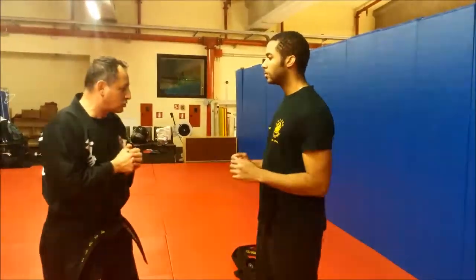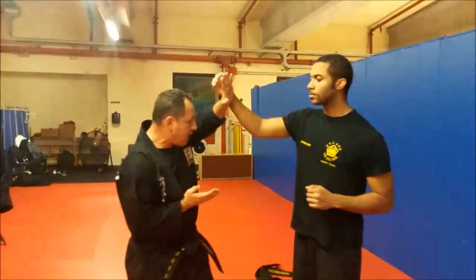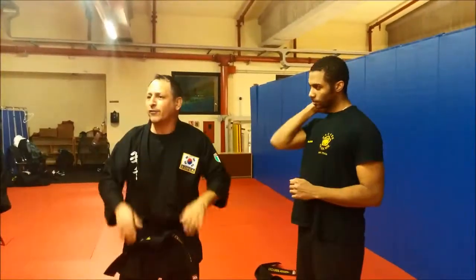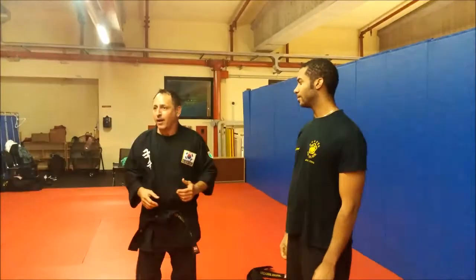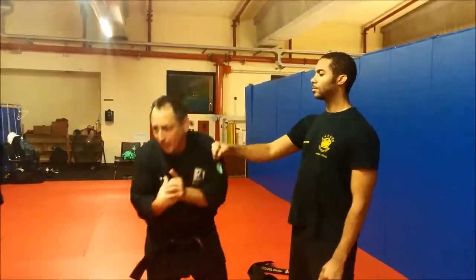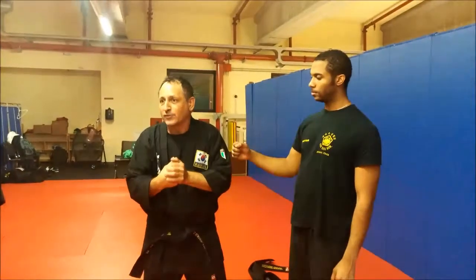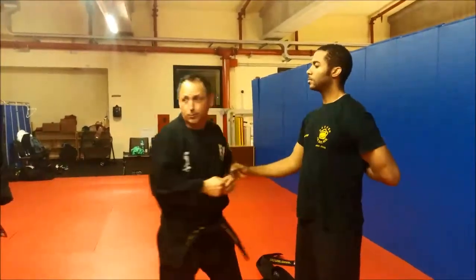That individual throws a strike at me and I come in and strike. He throws another strike, I drop and I strike. I never threw a punch at this guy. He throws one — bam! If I throw a punch I might break my knuckle. Sometimes throwing that punch is not what you want. I'm going to strike for that pressure point.